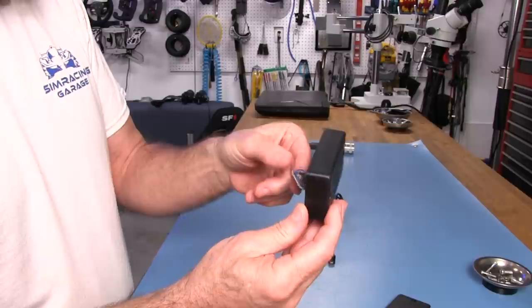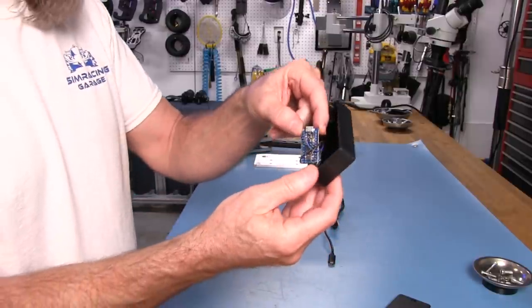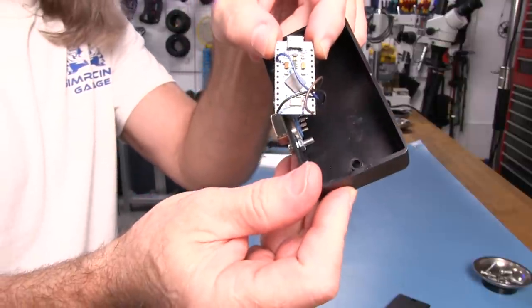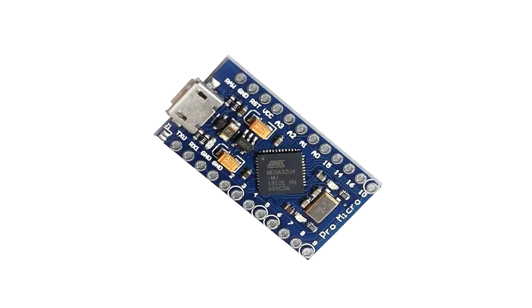So we've got a ground, power, and signal. This is a Pro Micro — a very common board used in USB type conversion situations and for other things too.